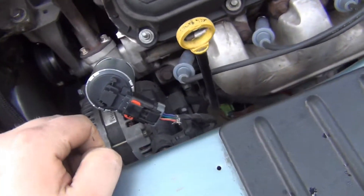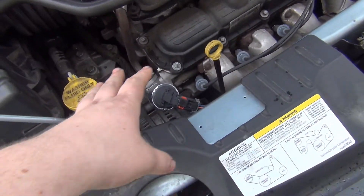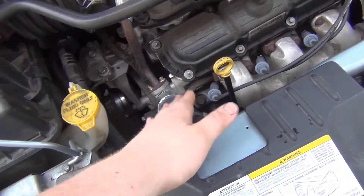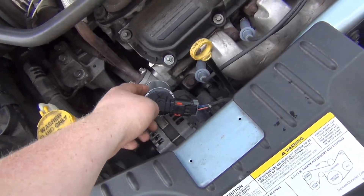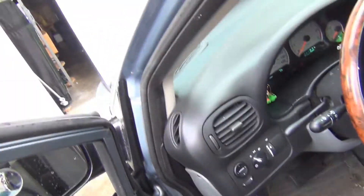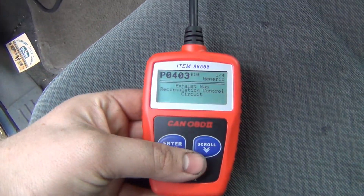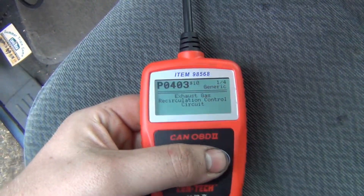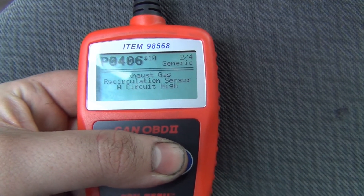I went and watched the video, went and checked all these grounds and powers - everything works. The EGR control solenoid is getting power, the actual solenoid is getting power, and the two other things in there all have power and ground. So with that unplugged, I ran it until I got a check engine light. These are the codes with it unplugged: P0403 recirculation control and recirculation sensor A circuit high.